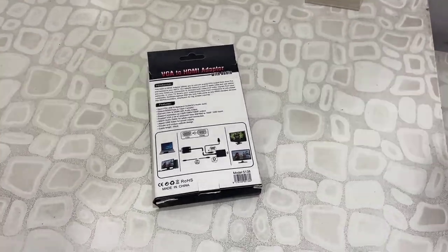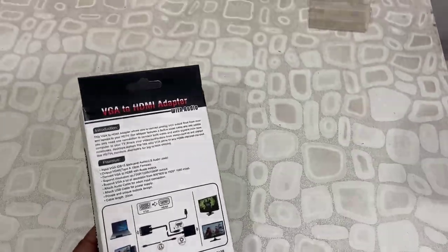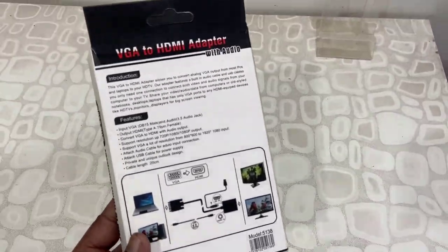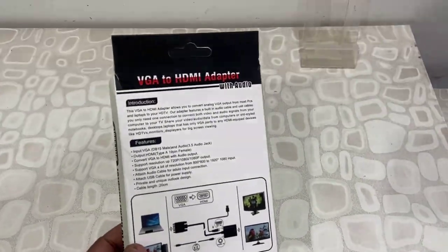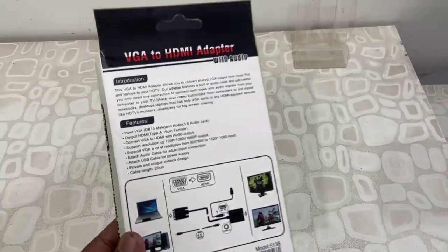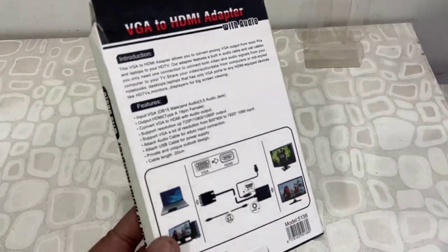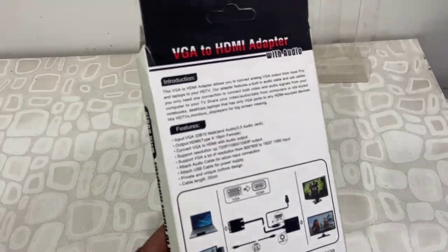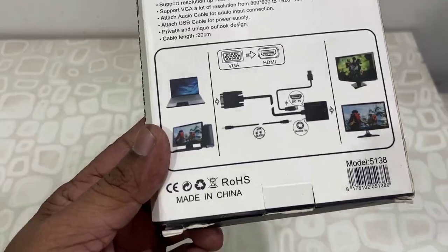Hello guys, welcome back again. I'm MJ. Today I'll be doing an unboxing and review of this VGA to HDMI adapter. You can use this adapter if you don't have a VGA port on your TV, laptop, or PC. I will show you how to convert VGA to HDMI.